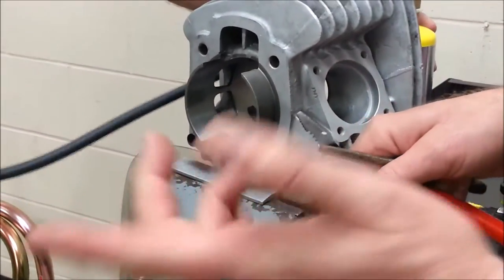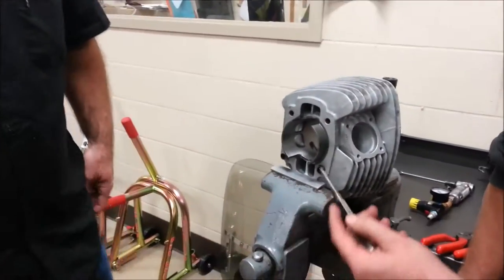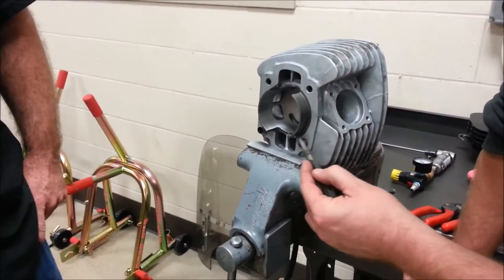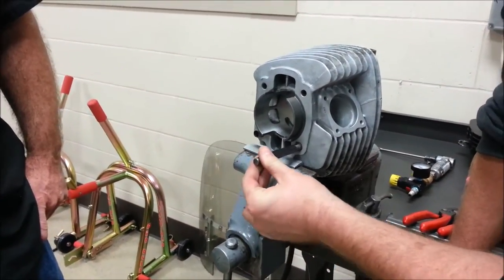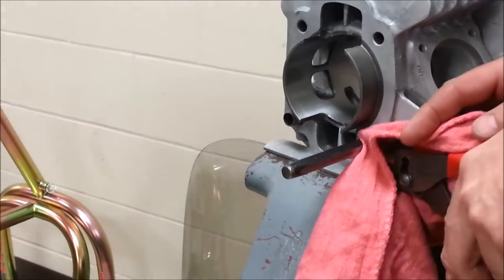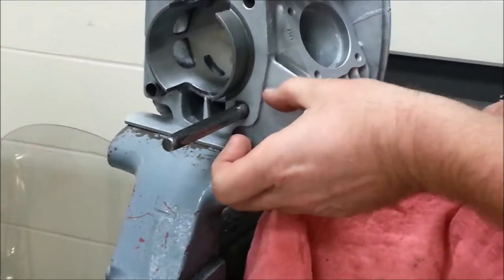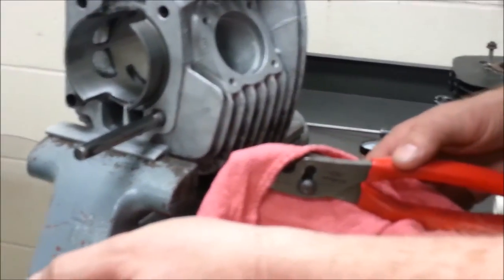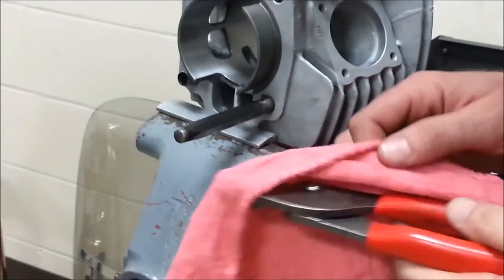So let me show you a cool way to remove these. What you do is heat up the aluminum around it first, then take a punch that's going to fit inside the pin. Once ready, take a rag and some pliers without gripping it very much, and since the aluminum has expanded, you'll be able to pull the dowel pin right out. Holding the punch inside prevents the pliers from crushing it.